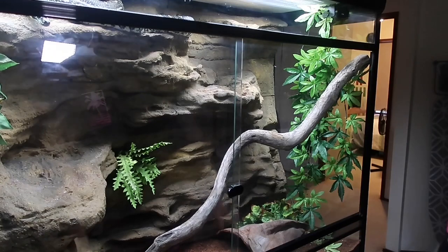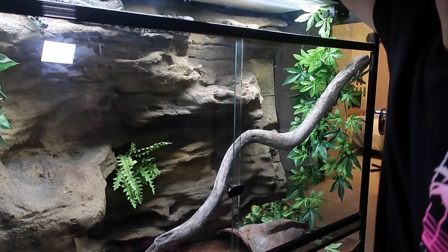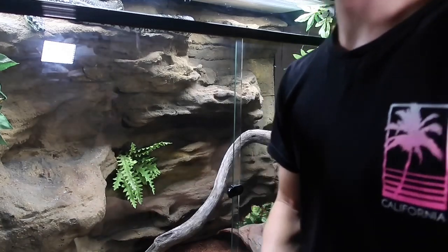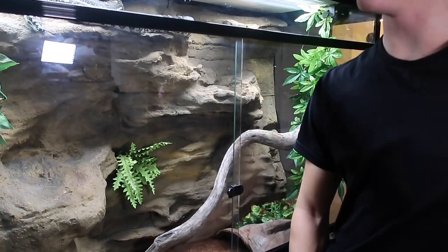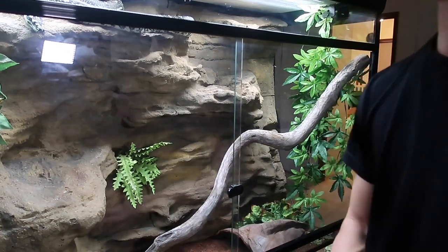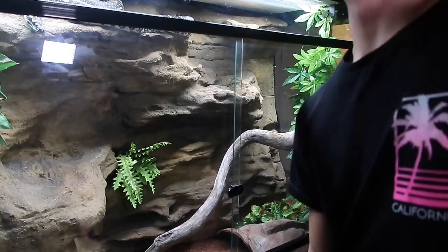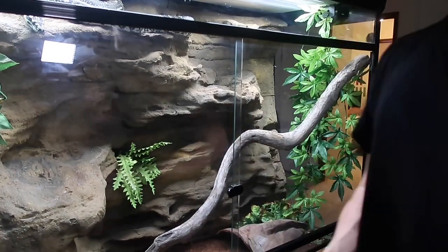On top you've got a UVB strip, though that's not strictly necessary because snakes don't necessarily need UVB. When I first got her she was probably around 30 to 35 centimeters, and she was in a two-foot URS reptile enclosure with a similar rainforest-style setup, being fed fuzzy mice once a week.